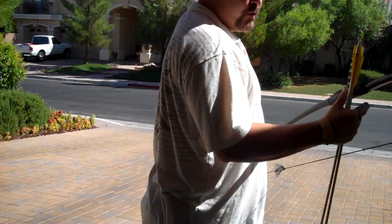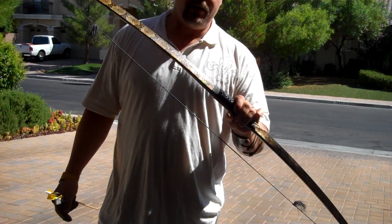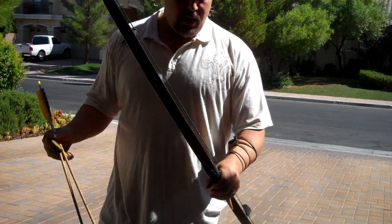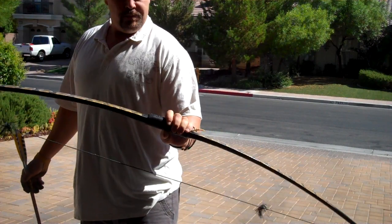Okay guys, this will be part two of the arrow rest thing. I wanted to take a couple of shots to show you how well this arrow rest can work on this bow. This is the golf tee arrow rest on the Cherokee longbow.